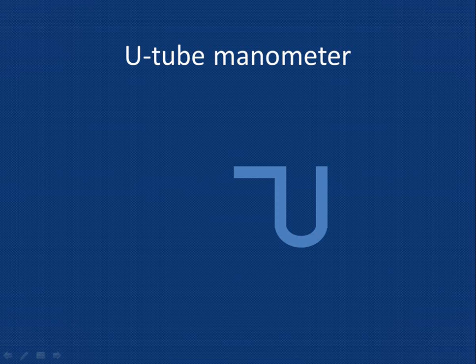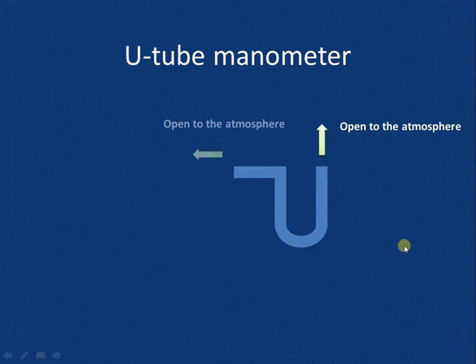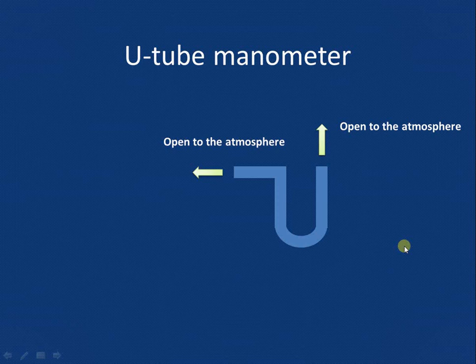Let us start to understand how to measure gauge pressure using a U-tube manometer. Here we have shown the U-tube manometer. This is the left leg and this is the right leg of the U-tube manometer. Both these ends are open to the atmosphere, so naturally at both ends there will be atmospheric pressure acting.